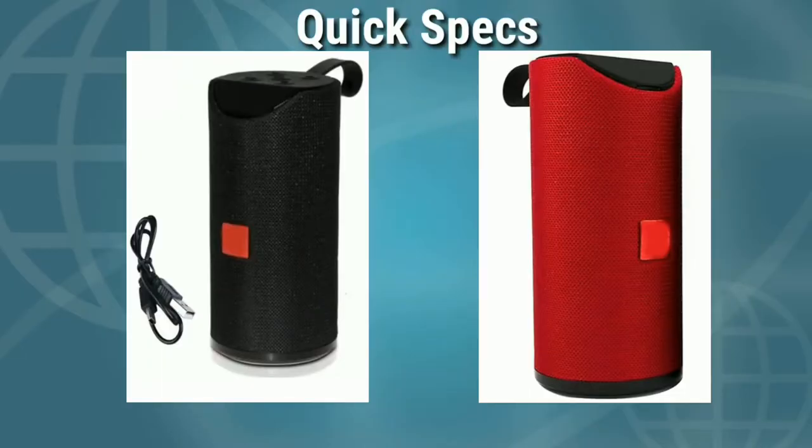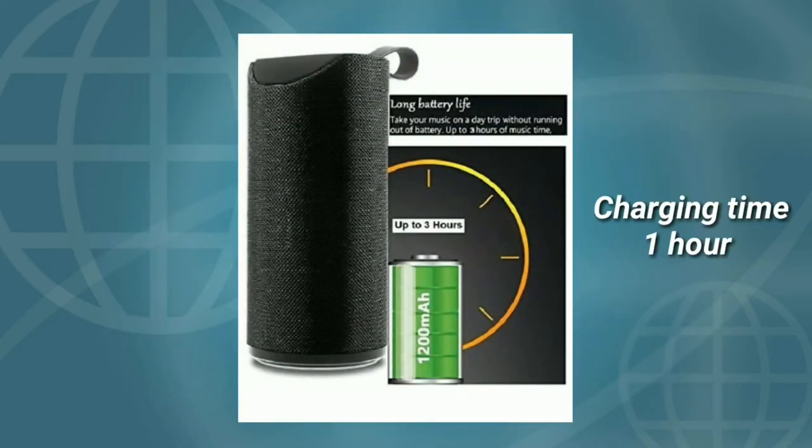The Bluetooth speaker comes in black and red, two colors. The charging time is 1 hour, and the battery backup is 3 hours.